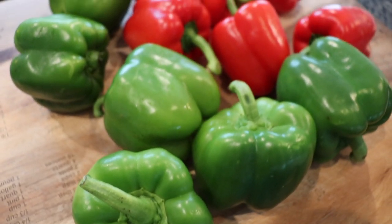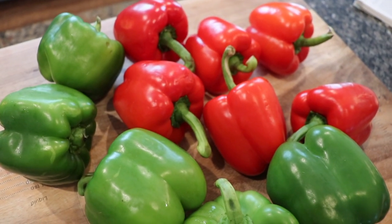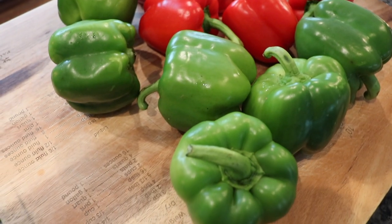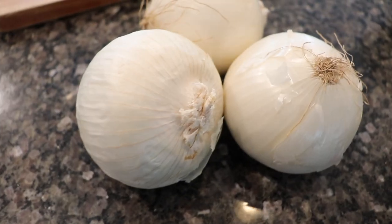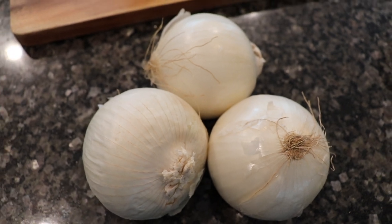First things first, let's go over our ingredients. I want to preface this video by saying I have so many cucumbers to deal with today that I am going to be tripling this cucumber relish recipe. Check the show notes for this video where I'm going to put the entire recipe for a single batch of the cucumber relish.